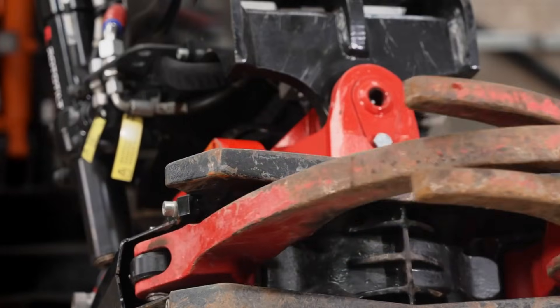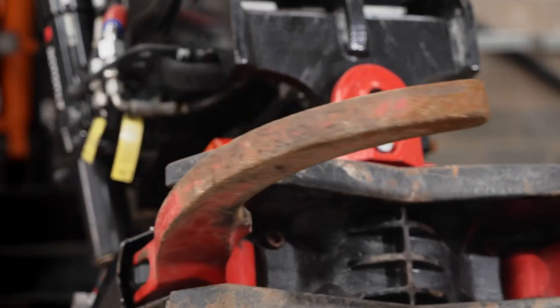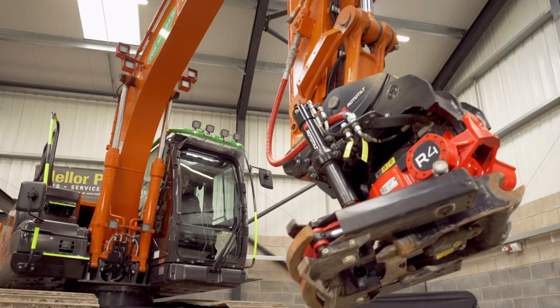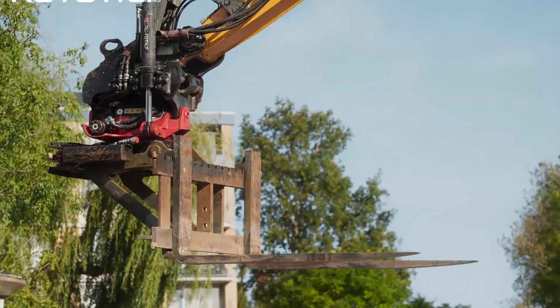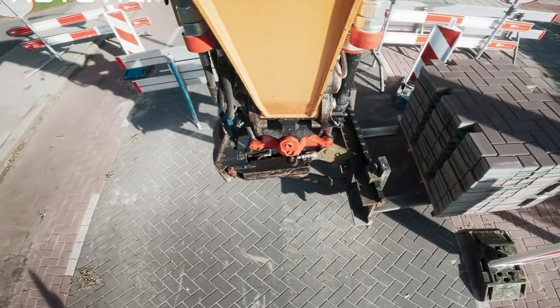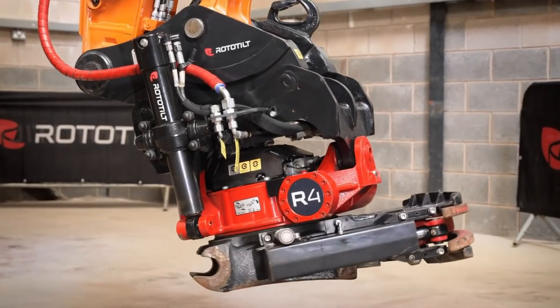Built for precision, the R4 features integrated rotation sensors and works seamlessly with Rototilt's quick-change couplers and secure lock safety system, allowing fast, confident tool swaps — often without exiting the cab. By enabling a single machine to handle digging, grading, trenching, utility work, and detail shaping with minimal repositioning, the R4 dramatically boosts efficiency and control.